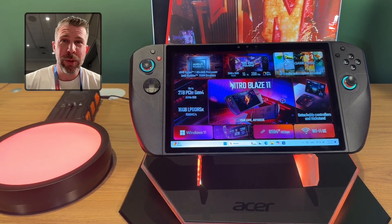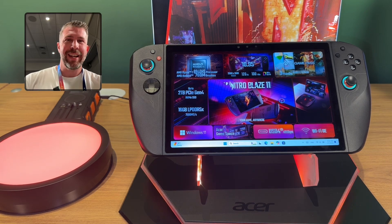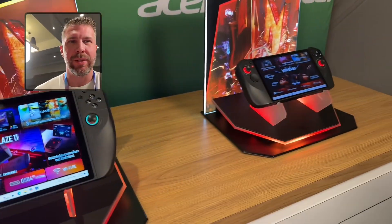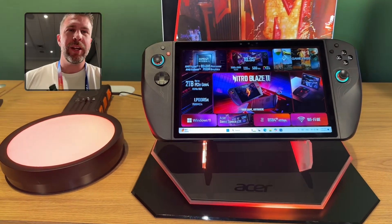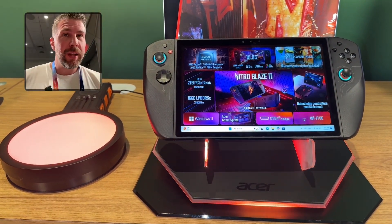What's up and welcome to another episode of Gizmo Slip Tech. Today we're taking a look at the Acer Nitro Blaze 8 and 11 — the 8 is right there, the 11 is right here. We're going to be doing some detailed hands-on testing, checking out the preliminary software.